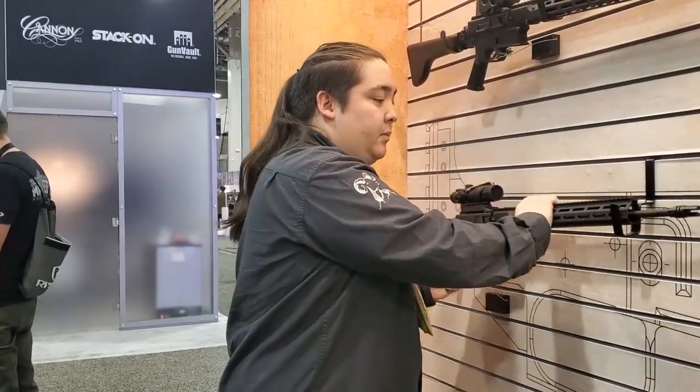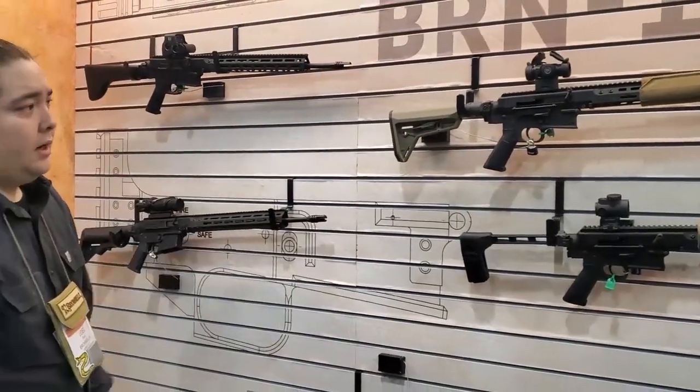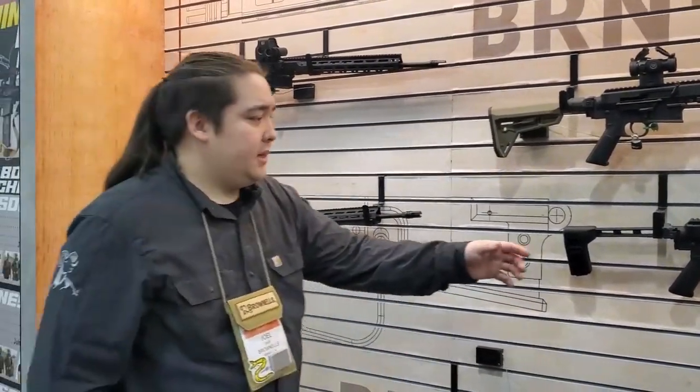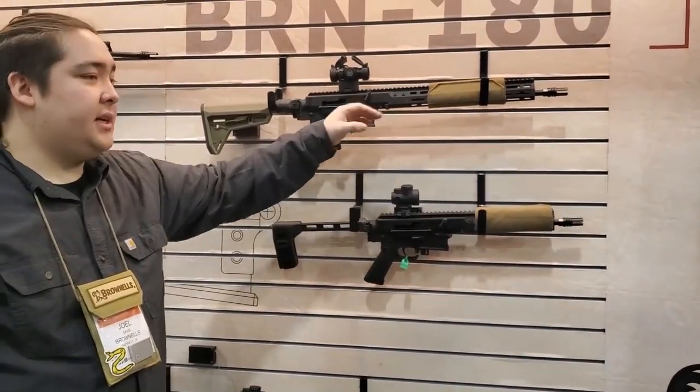The uppers are available in 10.5, 16, and 18 inch. We have an adjustable gas system on the 10.5 inch, and then on the 16 and 18 inch we have interchangeable piston cups to adjust it for suppressed and non-suppressed use.